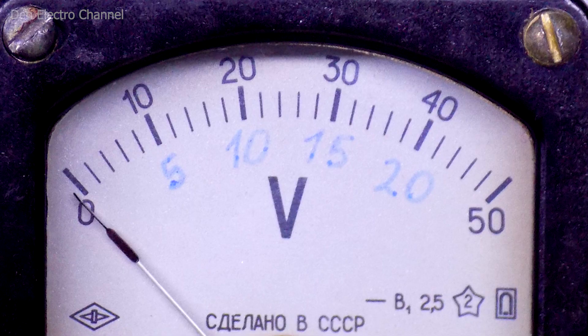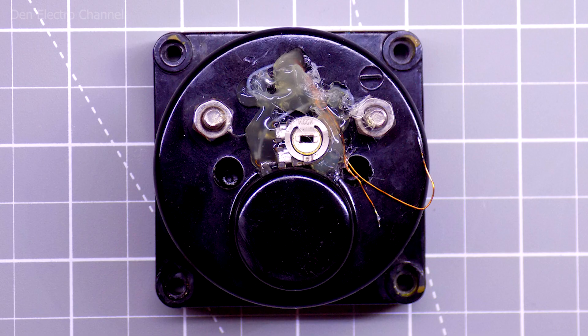I wrote the new numbers below the scale and did not change anything else. At the end, only the 50 volt number remained, but there I will know myself that I only have 25 volts there. I placed the variable resistor on the backside and fixed it with hot glue to keep it from moving.